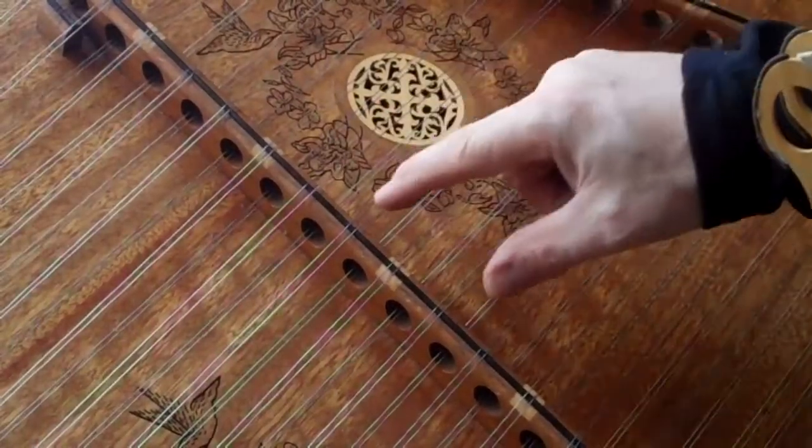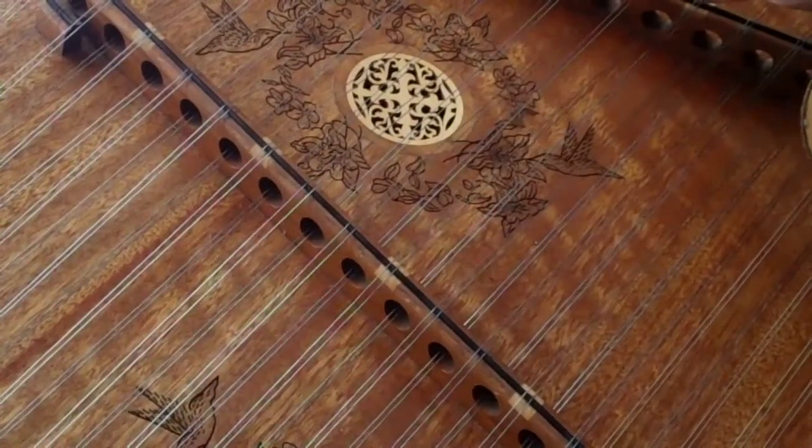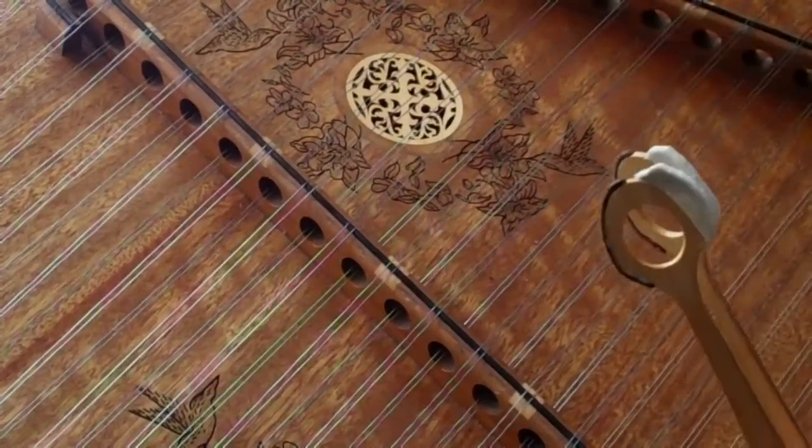So you have your triangles here and here, triangles here and here, always anchoring off that D position, off that D string on the bass bridge.